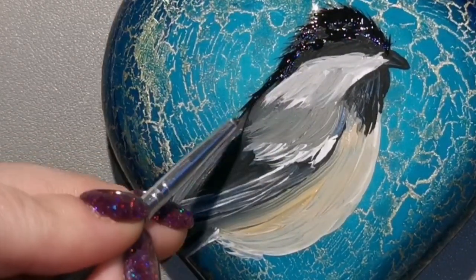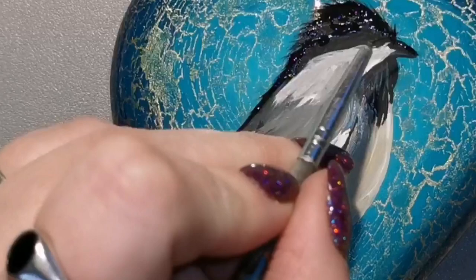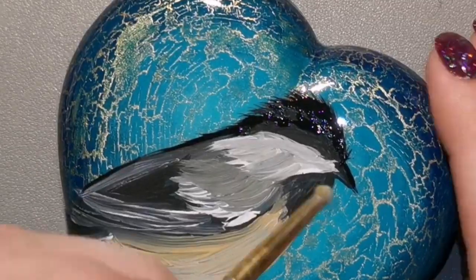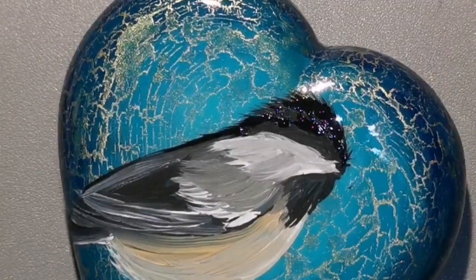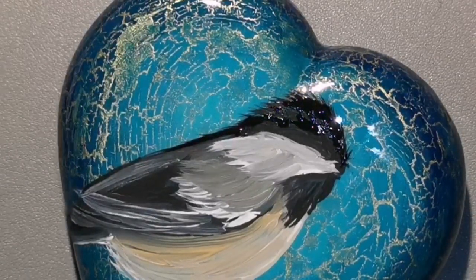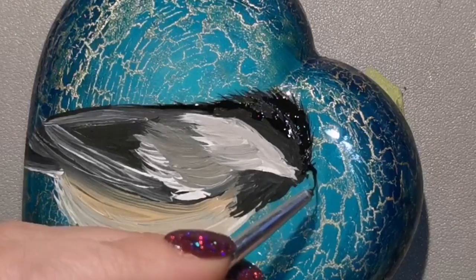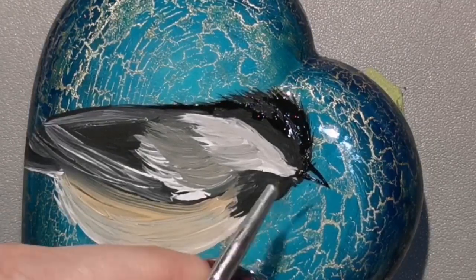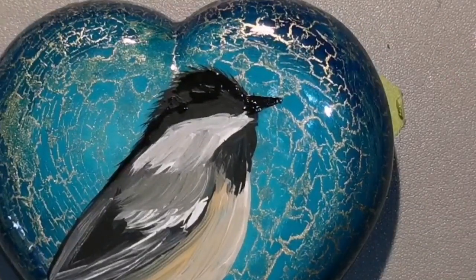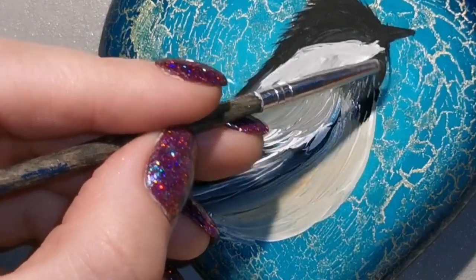I'm shaping it as I go where I want everything to be. I don't like his beak the way it's pointed — I'm probably going to... yeah, I'm just going to erase it. There he goes — the beakless chickadee! He can still breathe, guys, don't worry. I'm going to put a new beak on as soon as possible. This is like open-art beak surgery! There we go — I think that looks better.